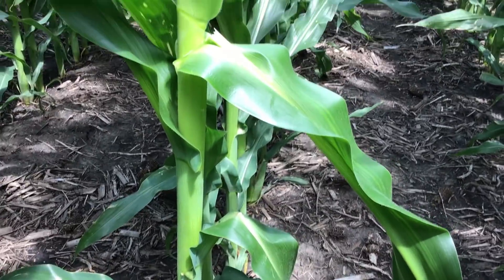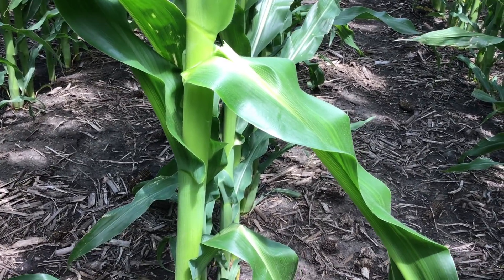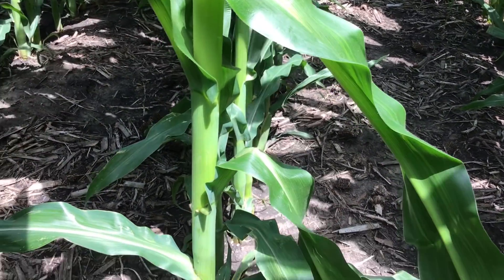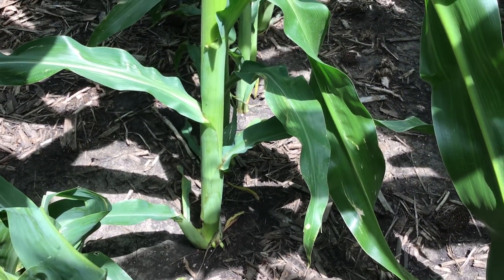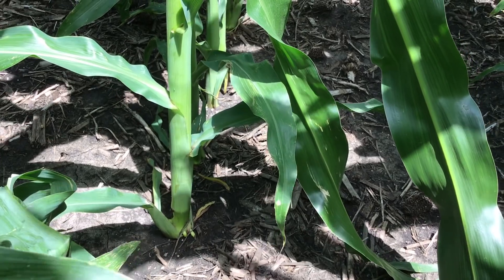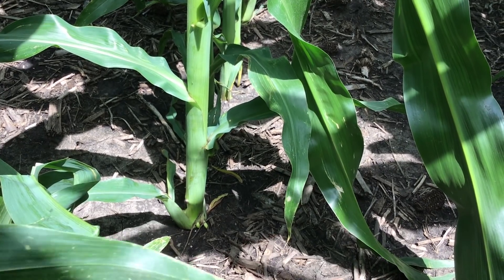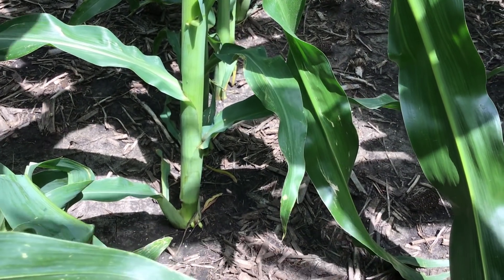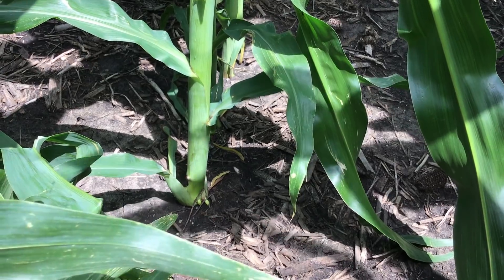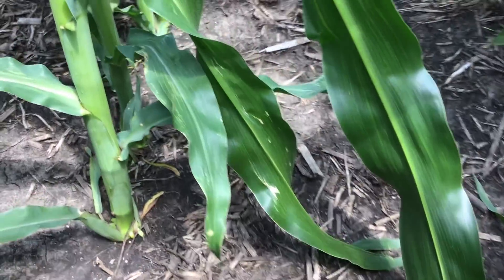At this V9 V10 leaf stage, we're really starting to reach the point where the corn plant is taking up the maximum amount of nitrogen per day. It's really going to need nitrogen from here on out. This is surprising to a lot of people, but up until this point at V9 V10, this corn crop has only taken up about 50 pounds of nitrogen per acre. From this point until through about blister stage R2, it's really going to be taking up the maximum amount of nitrogen throughout the growing season per day.